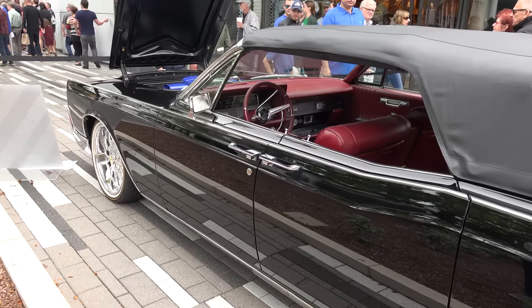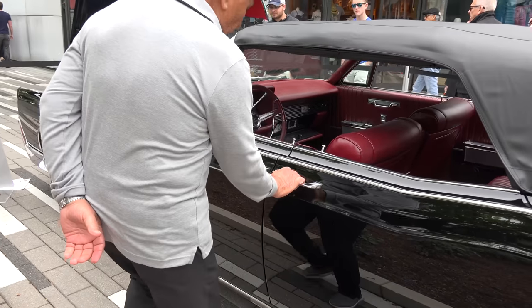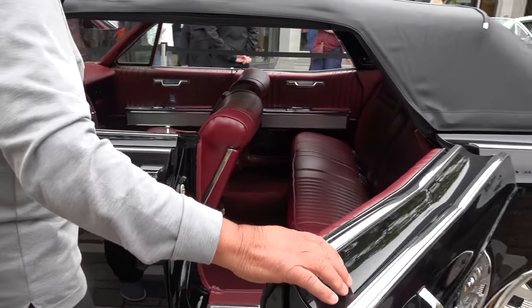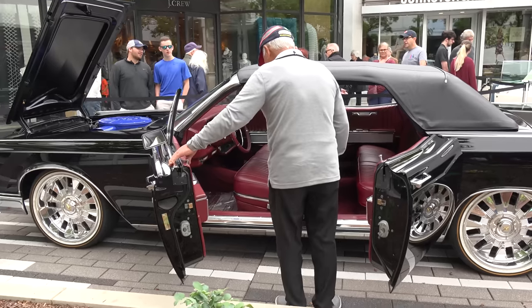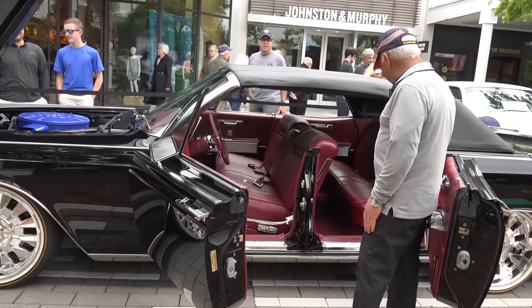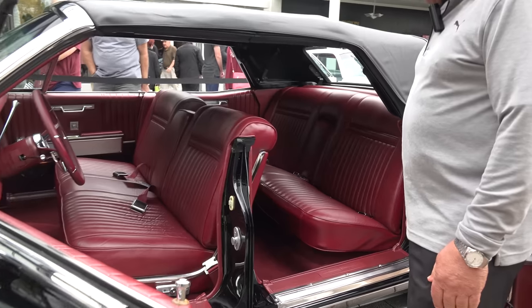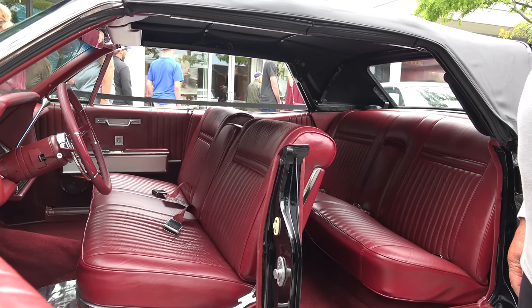And then we have those suicide doors there. The suicide doors are original, of course, which is great for getting in and out. We've done everything on the inside of the car — every square inch, every nut and bolt. And it has such a different look when the top is down.